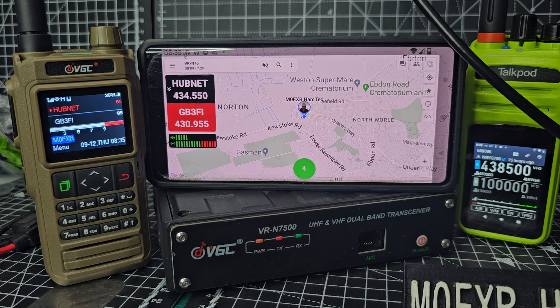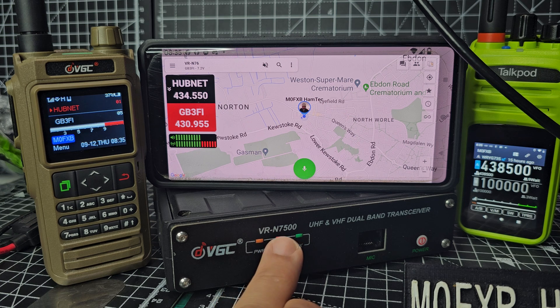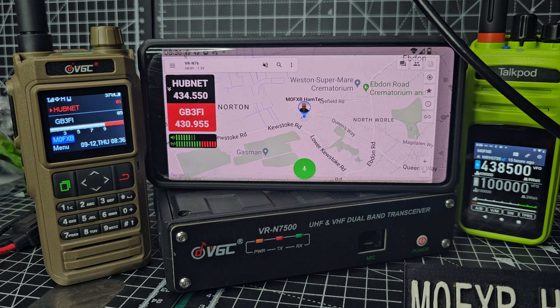M0FXB, welcome back to the channel. So what are we looking at? On the left we've got the VGC-N76, and underneath the VGC-N7500. They're both controlled using an app called HT, which you can use on an iPhone and an Android device. Both devices have GPS and APRS, and with the new firmware the N7500 can also be a DigiPita.